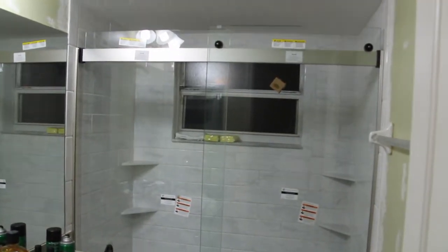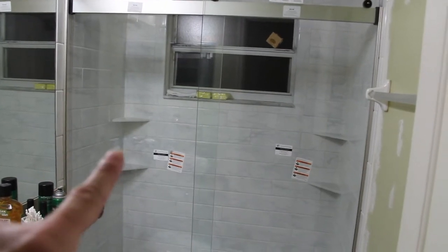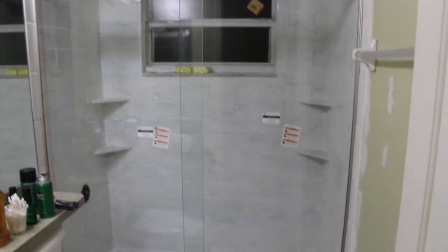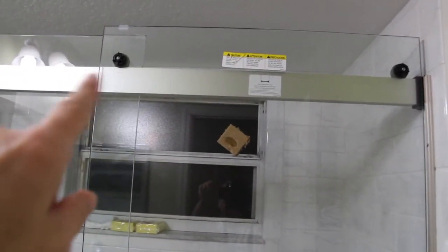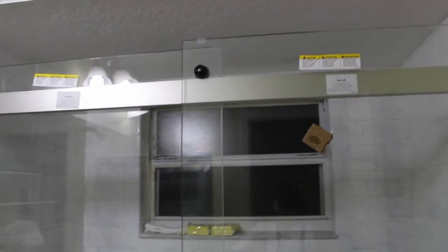We just got done tiling and grouting. You can see the four shelves on each side — two here, two here. We just got done putting the glass doors on. We're still not finished yet but it's getting there, and the doors roll on rollers. Pretty soon it'll be ready to be used.